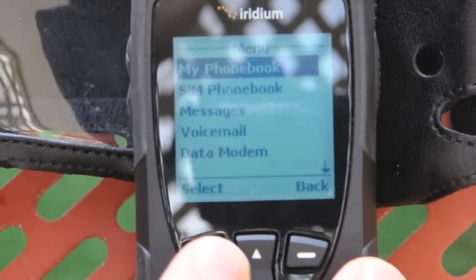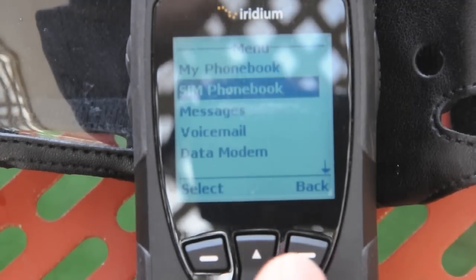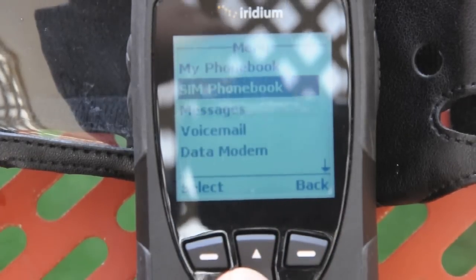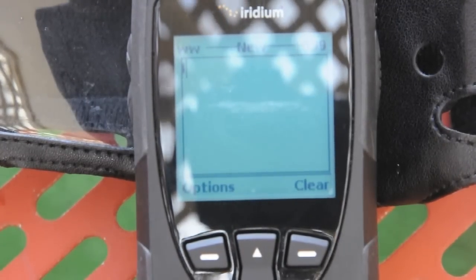What I'm going to do next is show you SMSing. I'll probably break this down into a separate video. So I'm going to do an SMS, I'm going to send a message. Create message. So 'hello' will be my message.